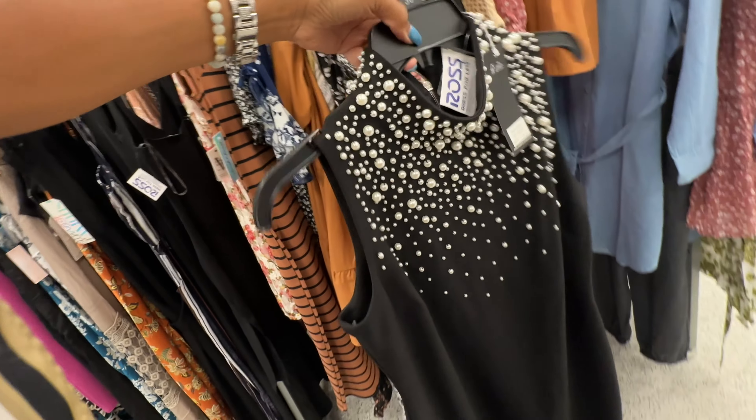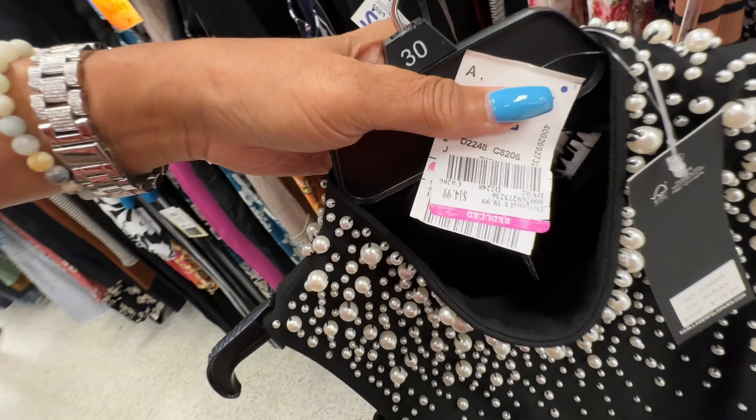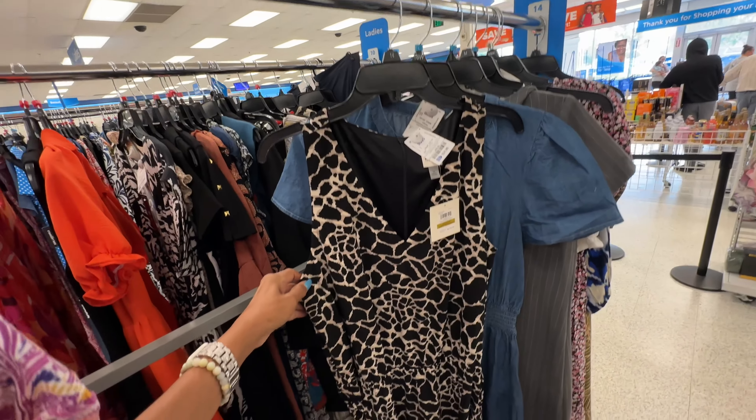This is a beautiful black and pearl high-neck sleeveless dress, zipper in the back, retails for $138 and it's $15 here.